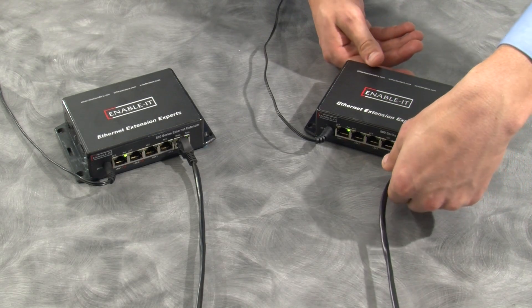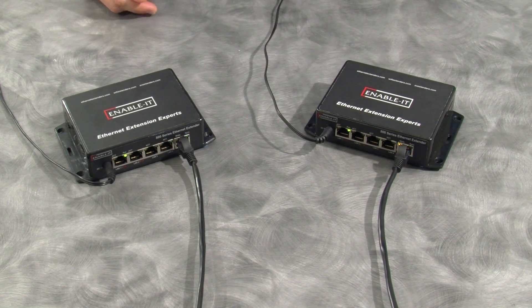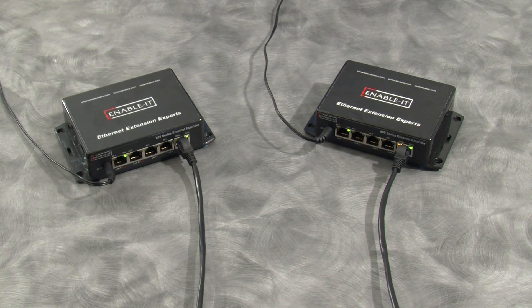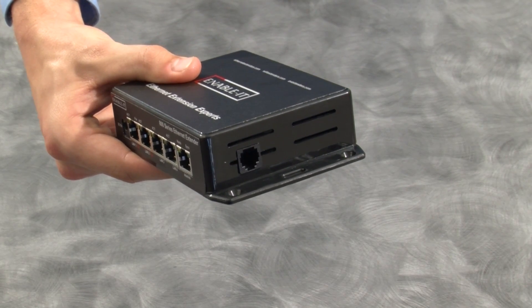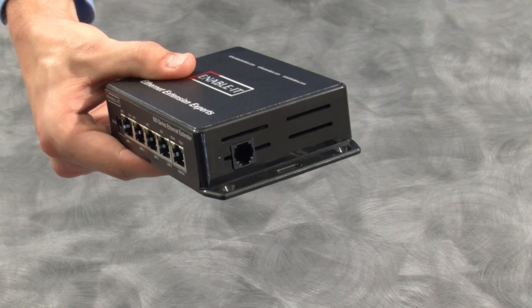Once a solid connection has been made, the sync light on both units will glow solid green. RJ11 interlink ports are provided on the right-hand side of the units for use with telephone wiring. And it's as simple as that — we are now ready to connect our LAN equipment and have our network set up in just a few minutes.